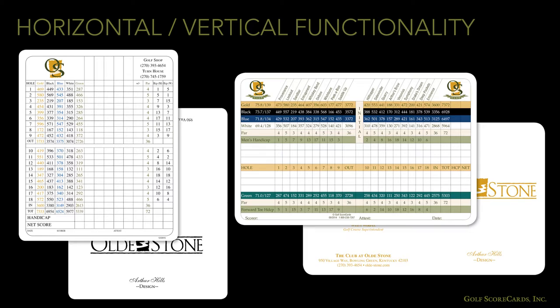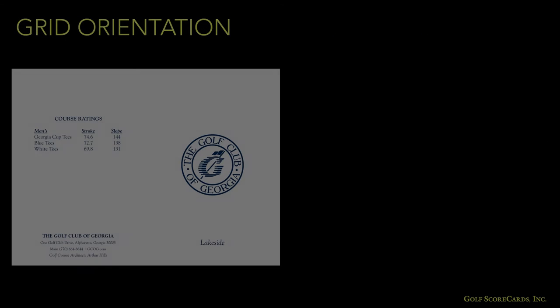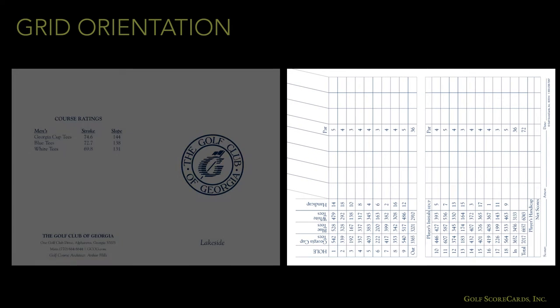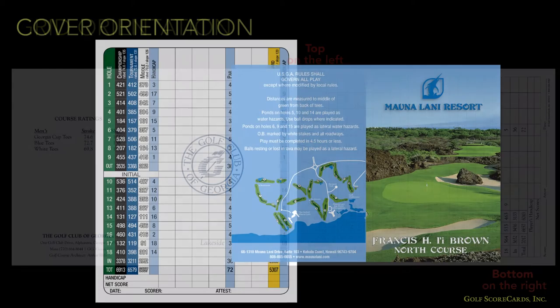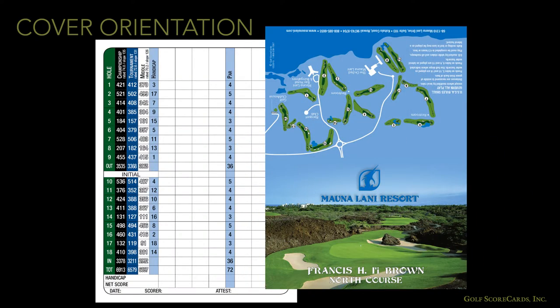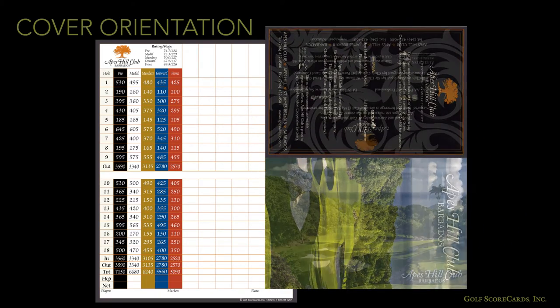Vertical grids are functionally the same as horizontal grids. There are no particular advantages or disadvantages to using a vertical grid over a horizontal one. Also remember to orient your grid properly. When you open the scorecard, make sure the top of the grid is on the left-hand side and the bottom of the grid is on the right-hand side. Finally, many cards with vertical grids use a horizontal or landscape orientation on the front cover. If you have a photo on your front cover, consider how it would look as a landscape layout.